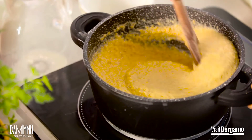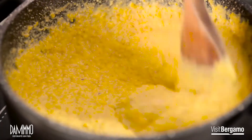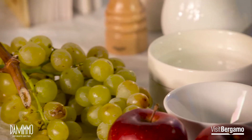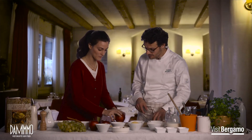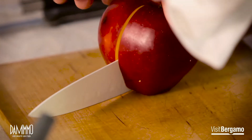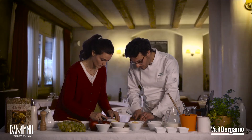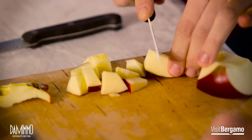Bene, mentre la nostra polenta sta cuocendo dobbiamo preparare gli altri ingredienti. Abbiamo dei gherigli di noce, l'uva sultanina e le mele. Posso aiutarti? Ma ben volentieri — se vuoi cominciare con le mele, ti mostro come si fa così sono sicura di non sbagliare. Grazie, io procedo invece con le noci. Questa torta è facile perché ci permette di non essere perfetti e precisi — la precisione non è necessaria.